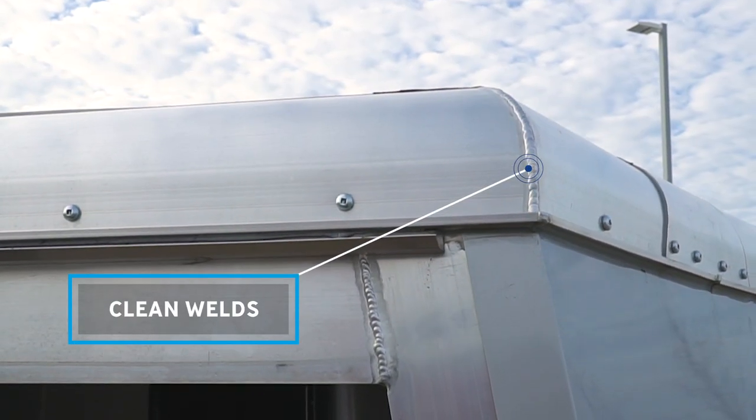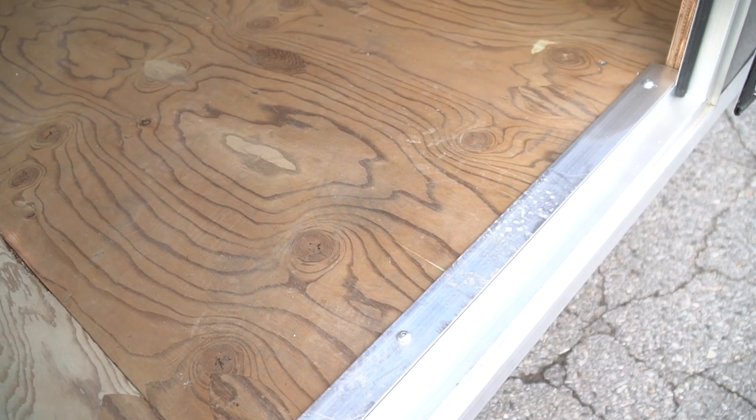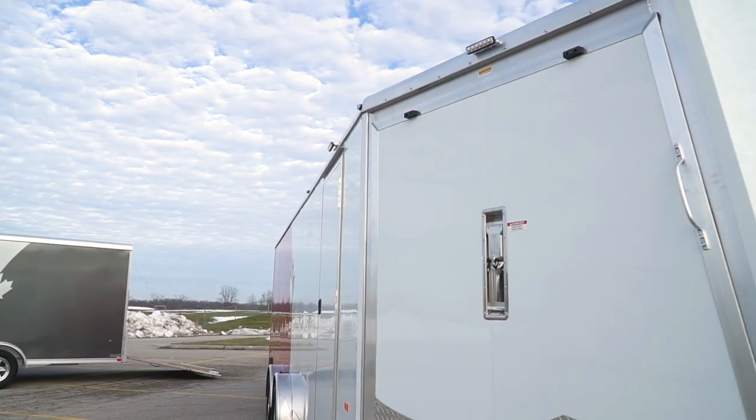Here at Blue Water Trailers we strive for quality — things that you can't find on a spec sheet: refinement and consistency such as clean crisp TIG welds and machine routing. Fit and finish is something that you have to see to appreciate.